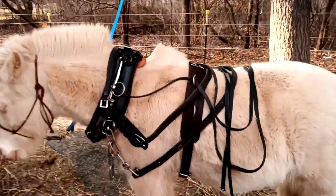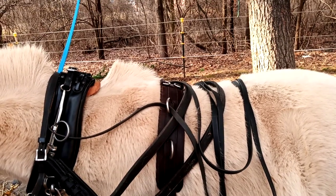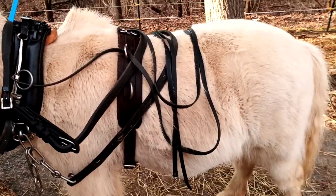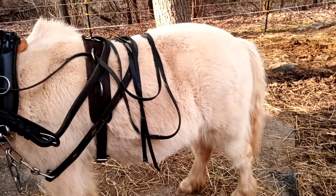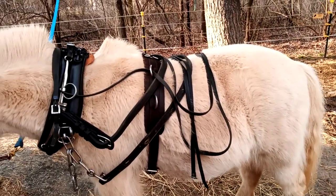I use this — it's just a leather surcingle. Simple. I don't use a crupper or anything like that, and I don't use trace carriers because Banner's pretty good with things around his legs. It just seems like another piece of equipment that I don't really need.